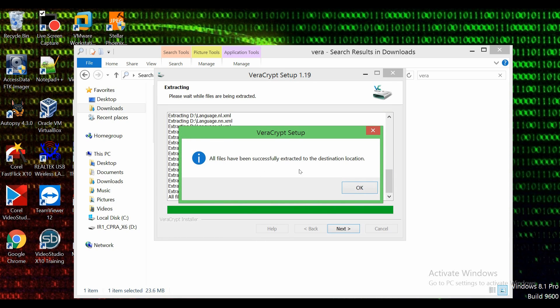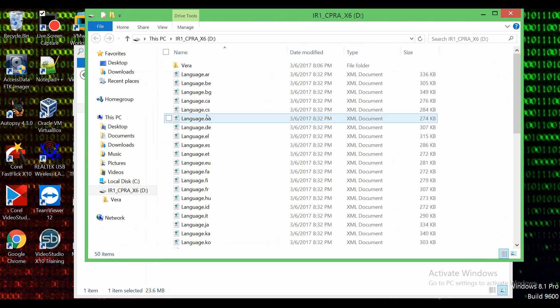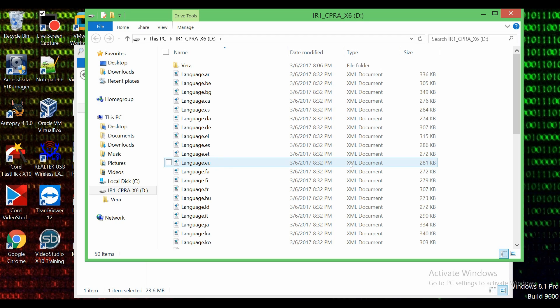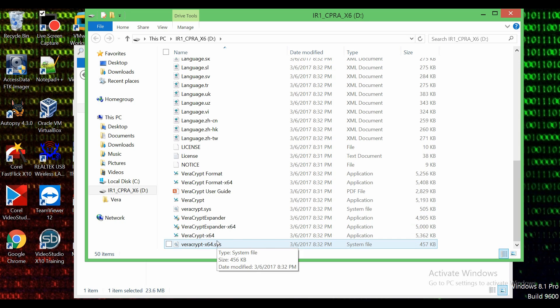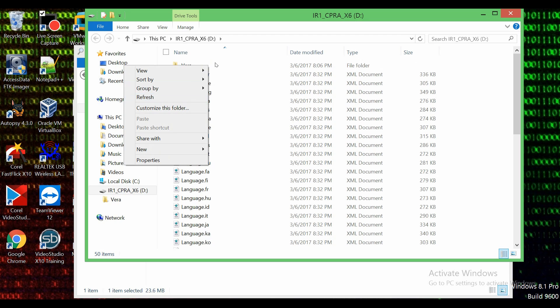All files have successfully been extracted to the destination location. It's going to ask you to donate — you can do that if you want but we're not going to do it now. Let's finish. So it opened up VeraCrypt onto the USB flash drive. You can see this is the name of the USB flash drive in drive D. All of this stuff is extracted onto the drive but we do not need all of it — these are just files for different languages. I already installed VeraCrypt earlier on this USB flash drive so I'm going to remove it from here.